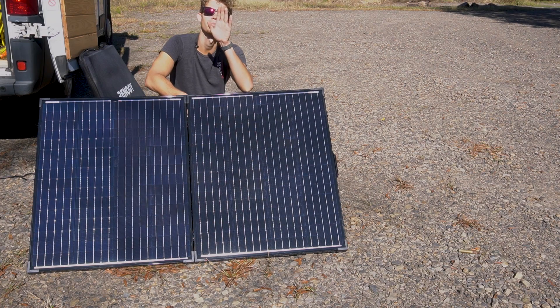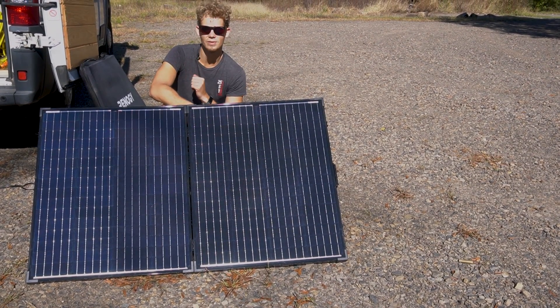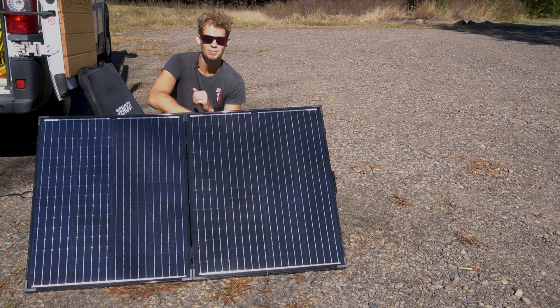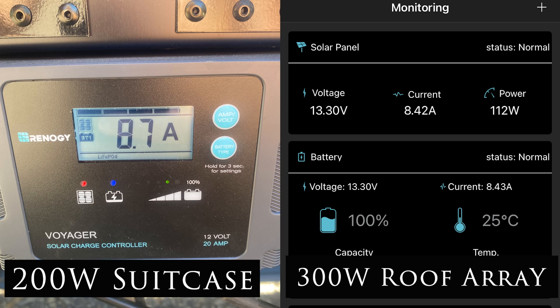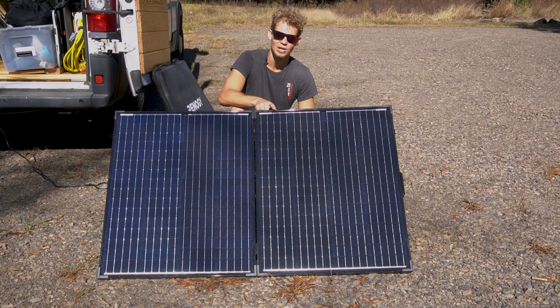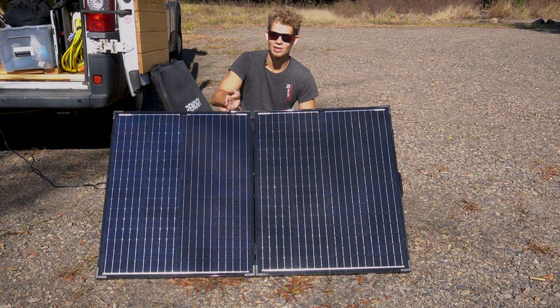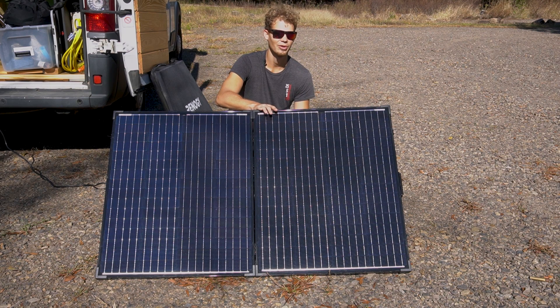We'll turn this around and see how many amps we're getting. It's mid-morning with pretty direct sunlight and a few small branches coming through, and we're kicking out 7.6 amps, as opposed to our 300 watts of solar on the roof which are also kicking out about 6 to 7 amps right now. That's 12 amps combined for early morning and we're not even at peak hours yet. Two hours later the 200-watt briefcase is doing just as much as the 300 watts on the roof. With this briefcase we can chase the morning and evening sun, which really helps in shorter days.